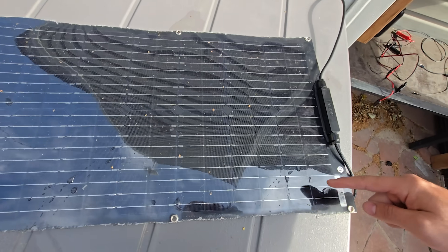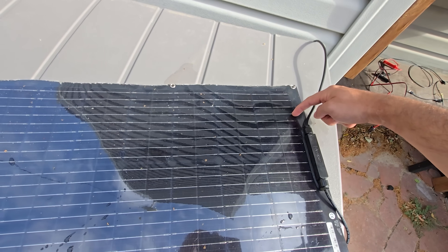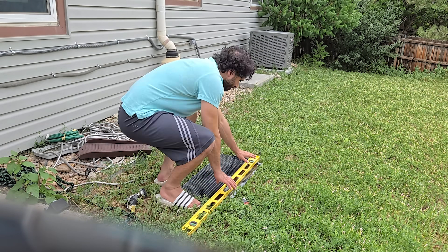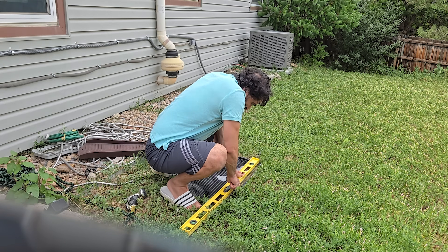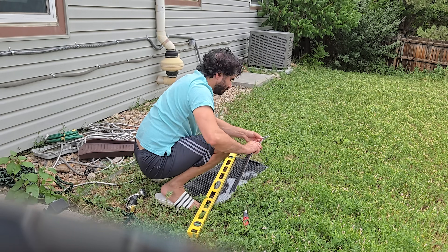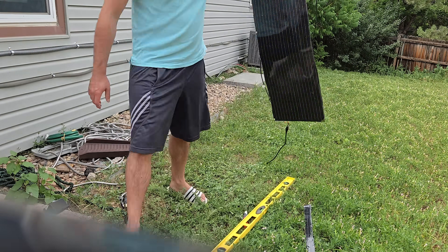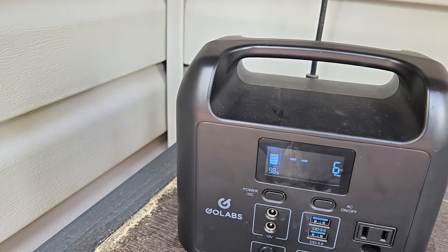Then I had an even crazier idea — what if I just cut the cells on the panel directly? This way I can fit it in the bottom two folds of the tonneau cover. I used a sharper knife and that turned out to be the best method overall. Still works!